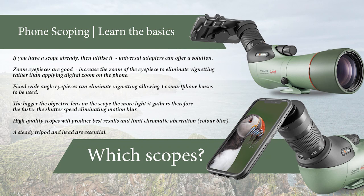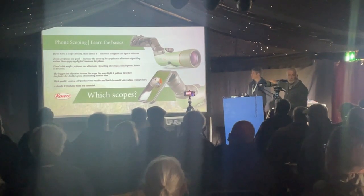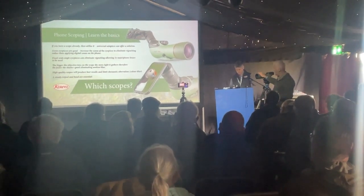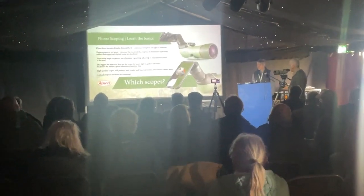The bigger the objective lens, the more light it gathers. A smaller lens gives less light but you can still get results. High-quality scopes produce better results and limit chromatic aberration — the colour blur or colour fringing. KOWA are the only people at this show to have a scope with pure fluoride in the objective lens, which reduces the colour fringing — the blue or maroon fringe around the subject. A steady tripod and head are essential.